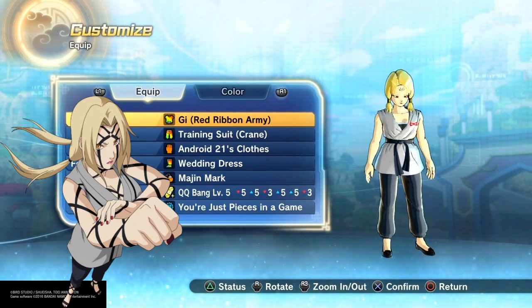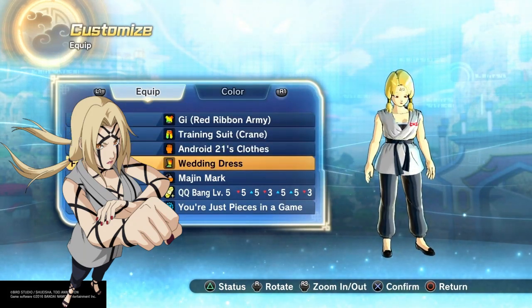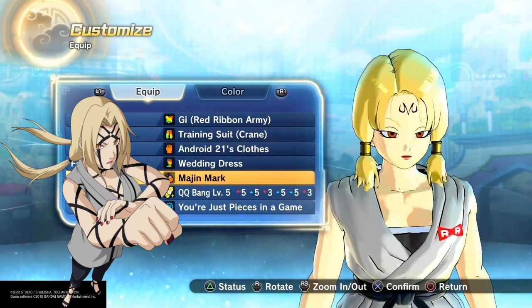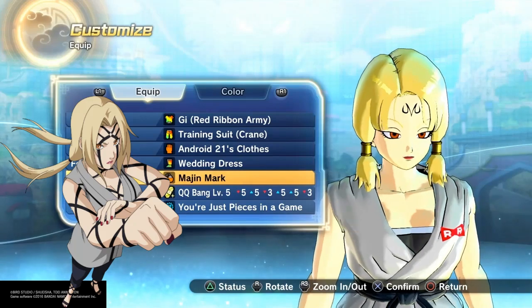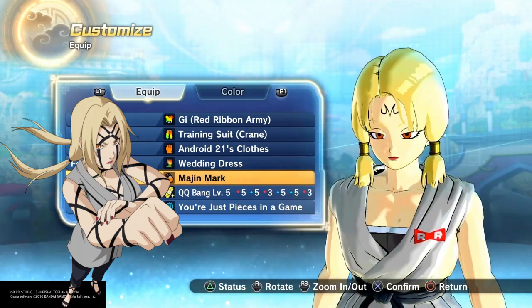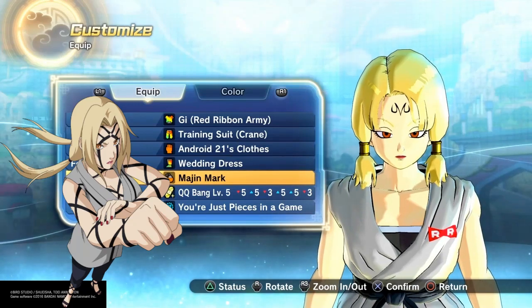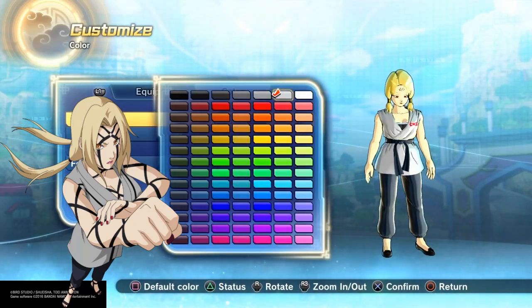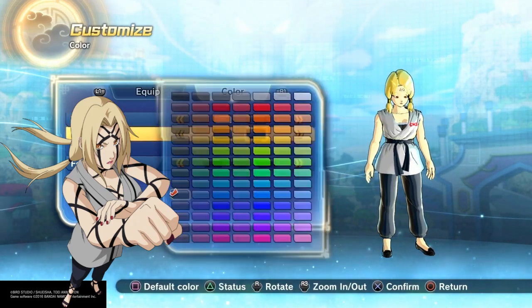For hands, I went with Android 21's because she does have nail polish — that's the only reason I picked that. Just add the curse mark if you want. I put the 'M' for the curse mark. I know she has a little jewel up there that she uses for her healings, but just add this for the curse mark or for the healings — it's up to you.